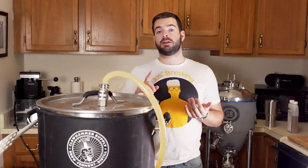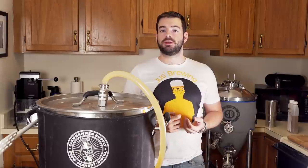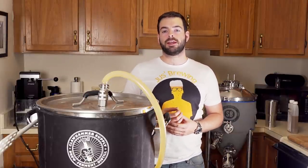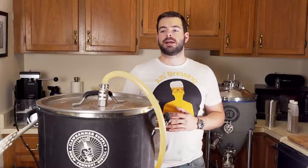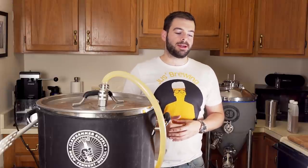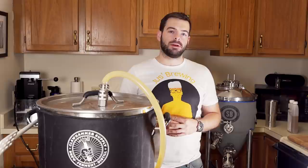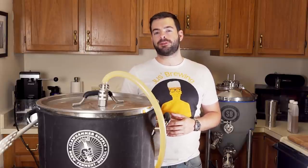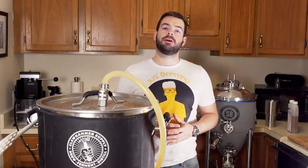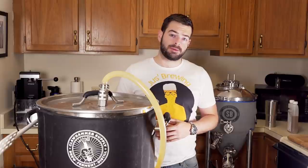For fermentation on this beer, I'm not doing it traditionally — I'm going to pressure ferment in my Spike CF5. I'll clamp down the lid, throw a spunding valve on top, and apply about 10 psi of pressure, letting it maintain that throughout fermentation at room temperature for about a week. The added pressure is going to help eliminate a good amount of the off-flavors created by yeast fermenting outside of its intended temperature range.